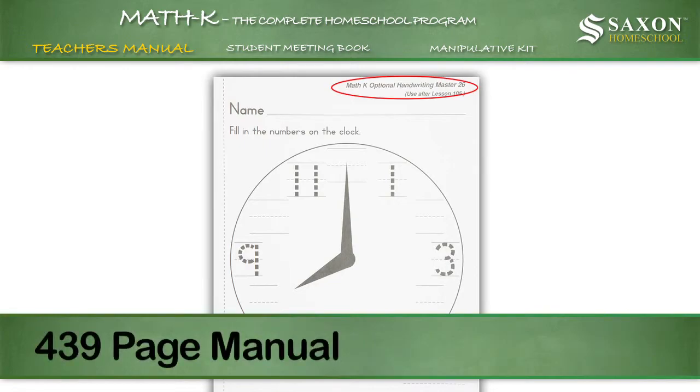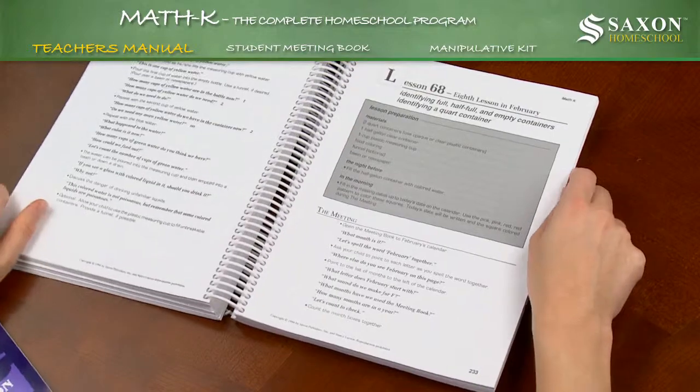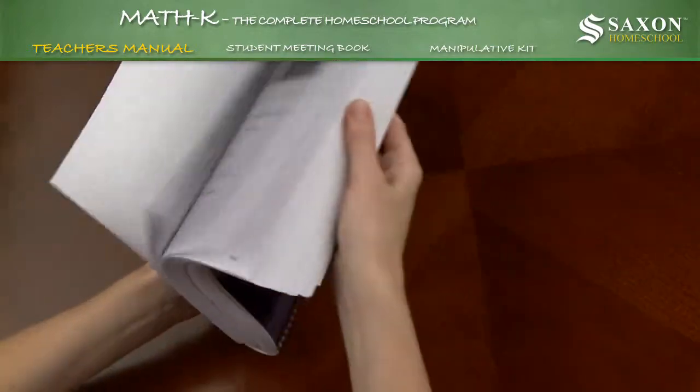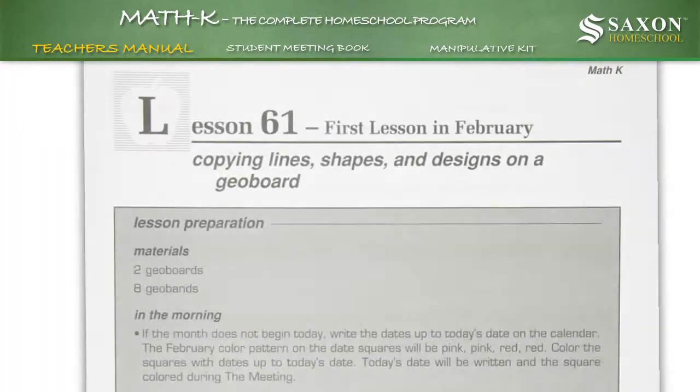The 439-page manual comes spiral-bound, allowing it to conveniently lie flat when open. It is important to understand the relationship between the lessons in the teacher's manual and the manipulative kit.